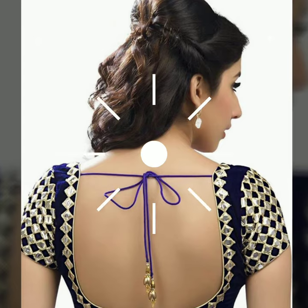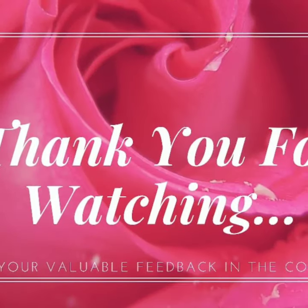If you like this video, please do subscribe to our channel. Thank you.